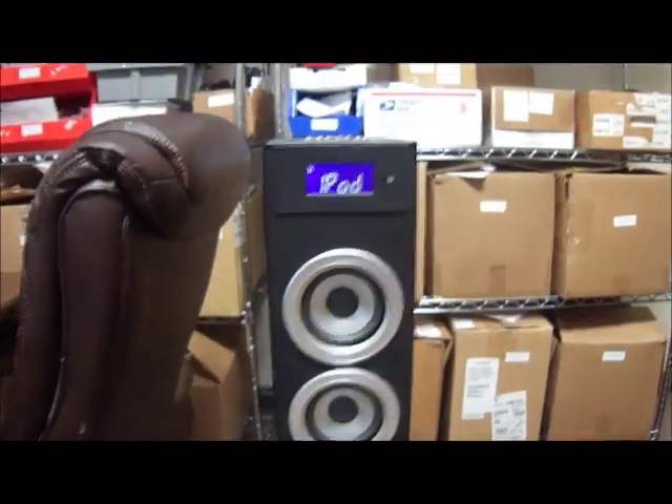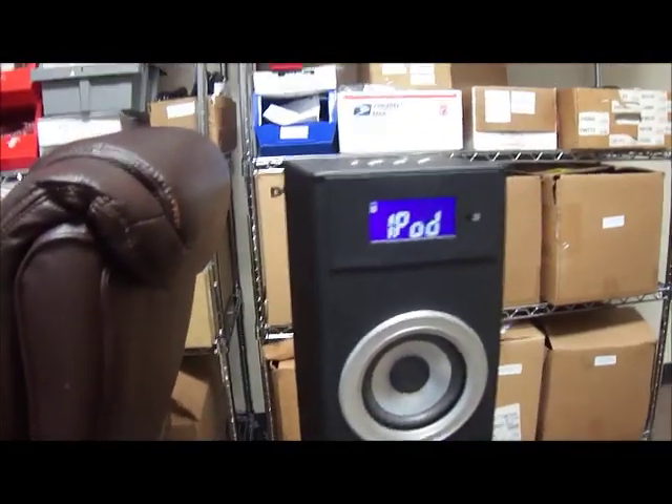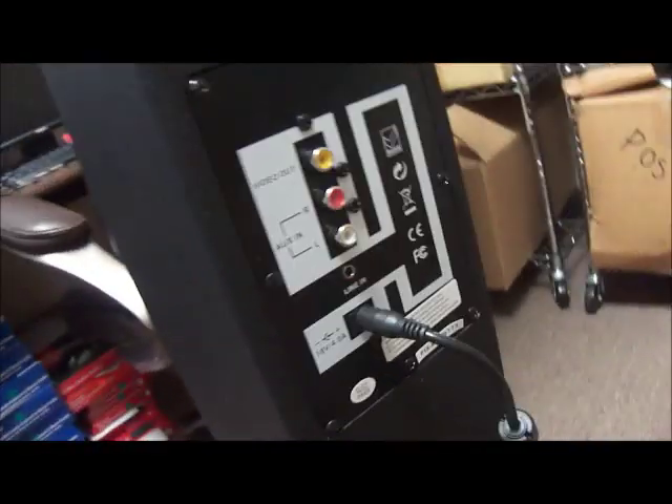Here's the speaker itself. As you can see, it is now plugged in and functioning correctly. It's got speakers on the front and on the back. It's got a power input and an aux input.